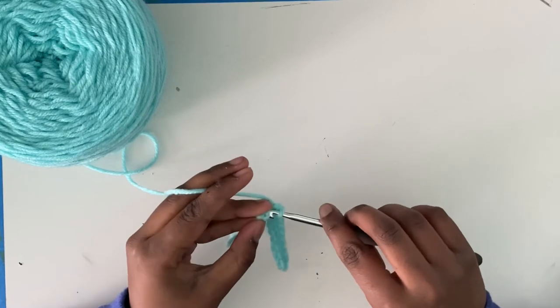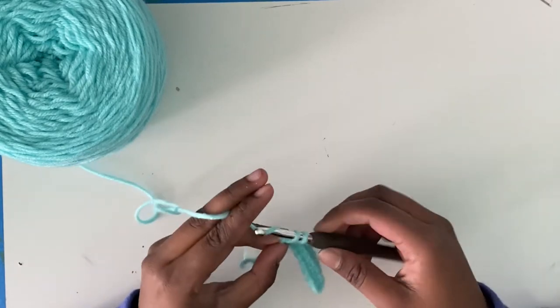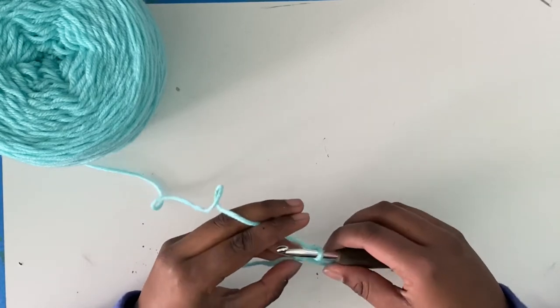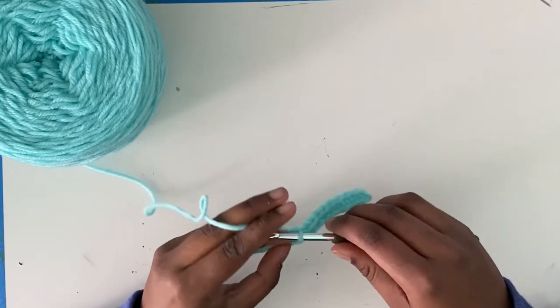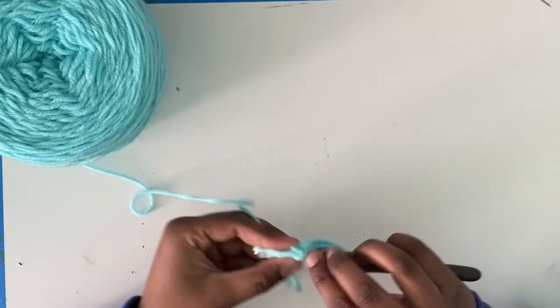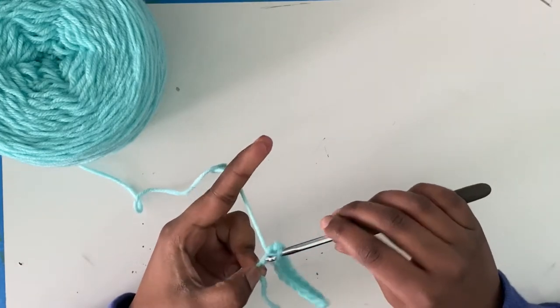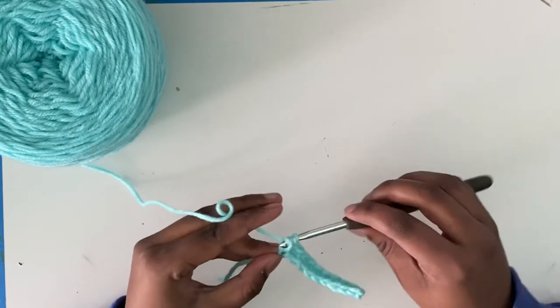Insert into the chain. Yarn over, pull through those two. Last one — insert into chain. This could probably be the hardest to get into. Yarn over, pull through, pull through two.